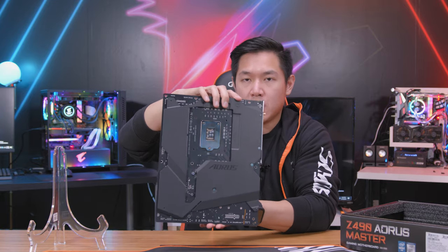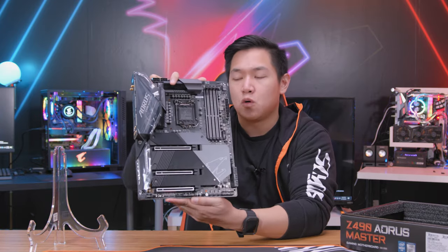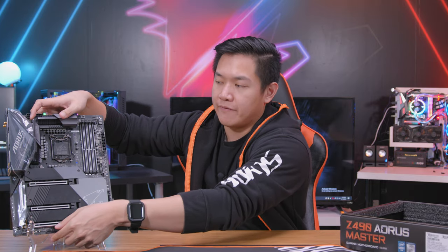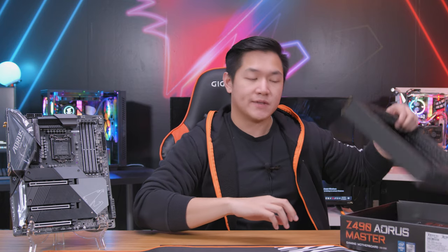We'll take a look at the back as well. We're gonna talk more about this board in just a bit, but I'm gonna go ahead and just set it off here on the side while we get the rest of the unboxing experience finished.